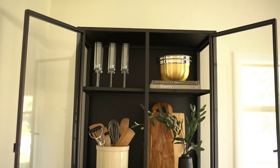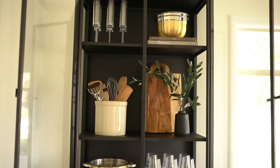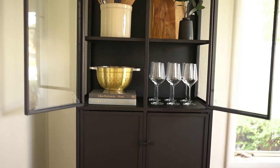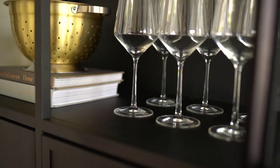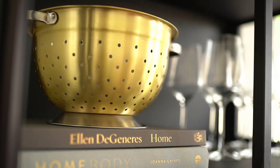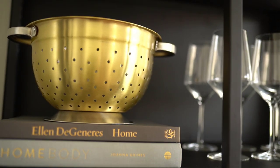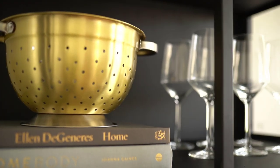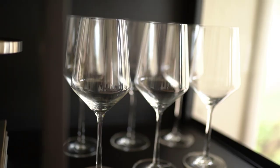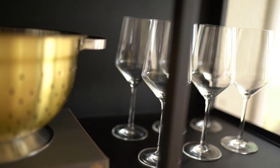Moving on to the dining room — this is the same style hutch, the Casement in black from Crate and Barrel, and the shelves are arranged a little differently to accommodate larger items right in the middle. Because this is the dining room we put some stemware in here, and these books were stacked on top of each other to give a little gold colander some height. It just so happened that the font on the books was gold too, so it all tied in together and looked really cute.